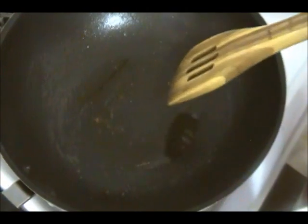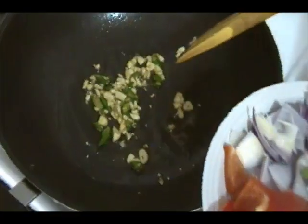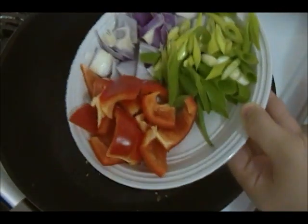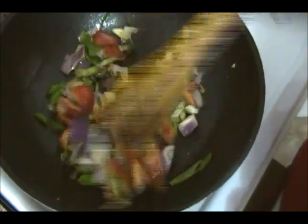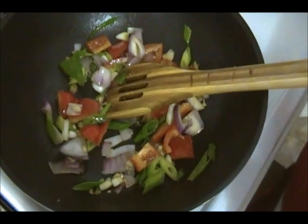I have about two tablespoons of oil in the same pan. I'm going to go ahead and add the chili and the garlic first. You need lots of garlic for this recipe — that's the secret ingredient. Next, add all your vegetables. I've been sautéing everything for about three minutes, stirring the whole time. Next, add the chicken.